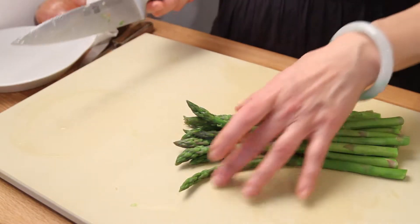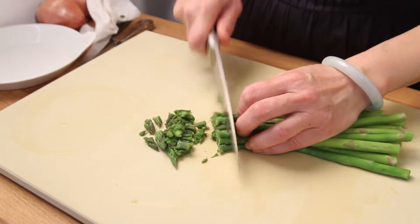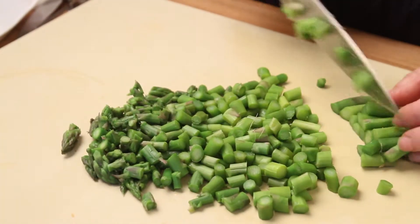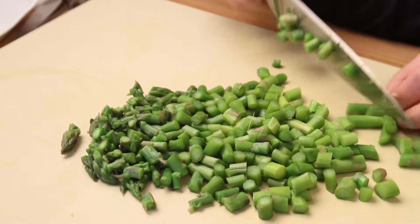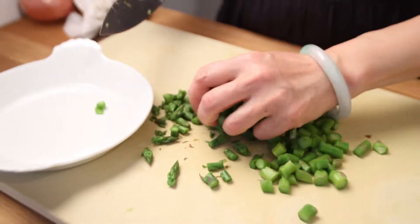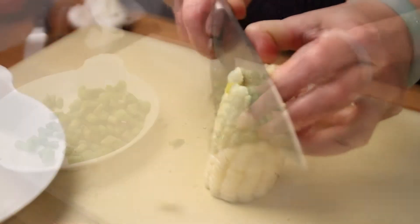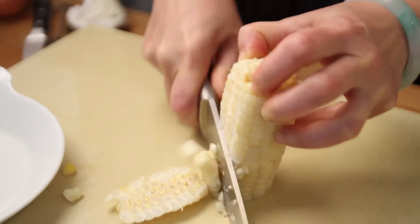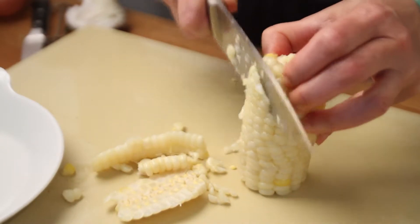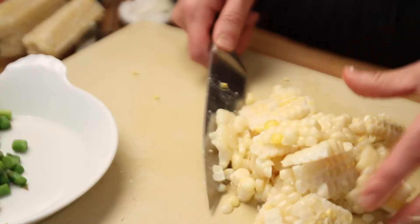I blanched the asparagus for 2 minutes before cutting it. I haven't really told you the portions — basically you can put anything in this quinoa. You can even put cooked shrimp in it, but my friend is a Buddhist vegetarian and I don't want to mess up her diet. I also blanched the corn for 2 minutes — that's all you need. This is very fresh from the green market.